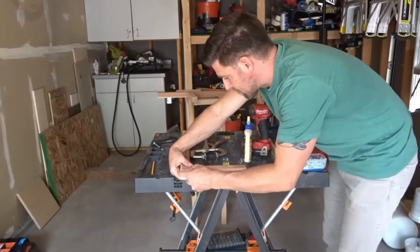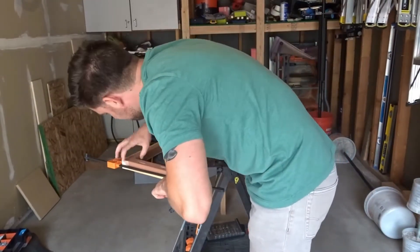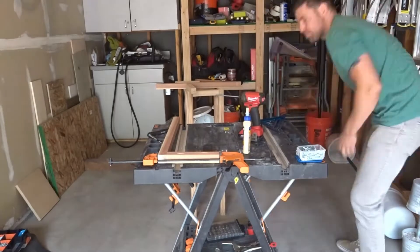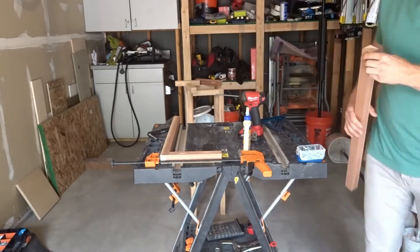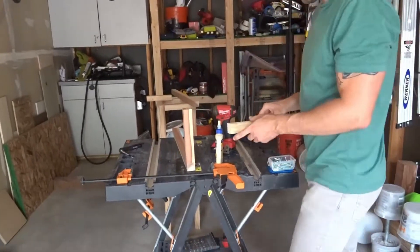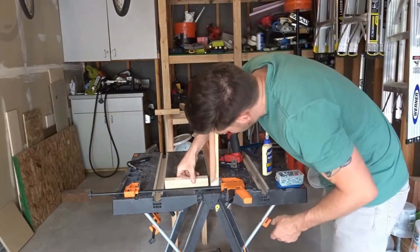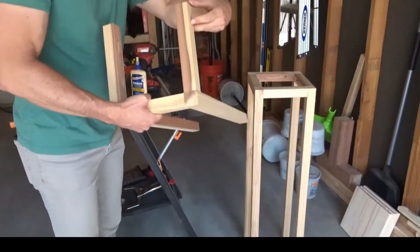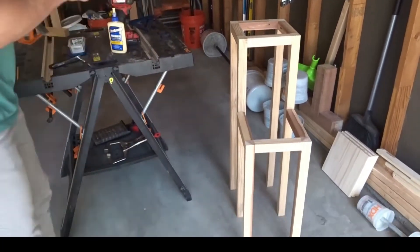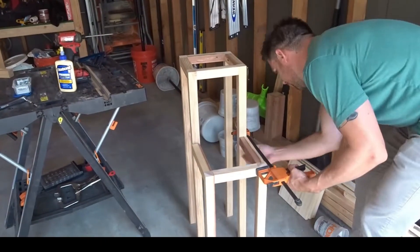I am now working on the medium height portion of this stand. This one is going to be 24 inches high, and once again the process is going to be almost identical. If you recall, we only cut two 24-inch pieces earlier. The reason for this is that this part will connect to the 36-inch legs. Note: the two longer pieces should be 8 inches and 5/8, and those are the pieces that will attach to the 36-inch leg as seen in the picture here.